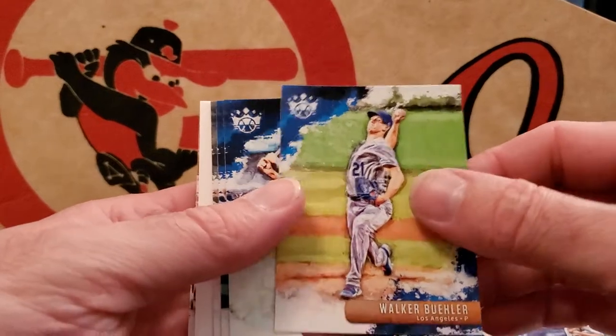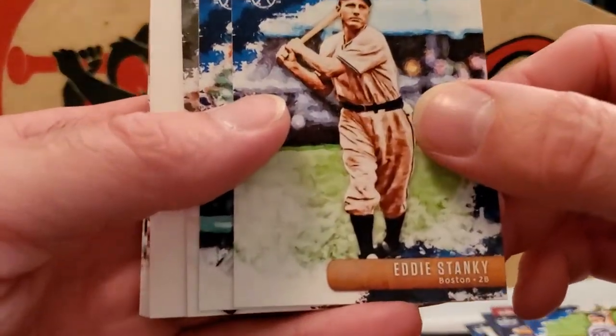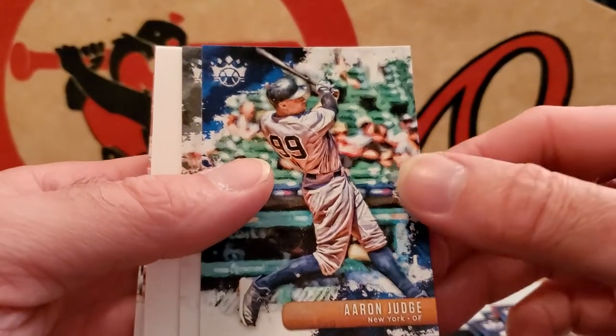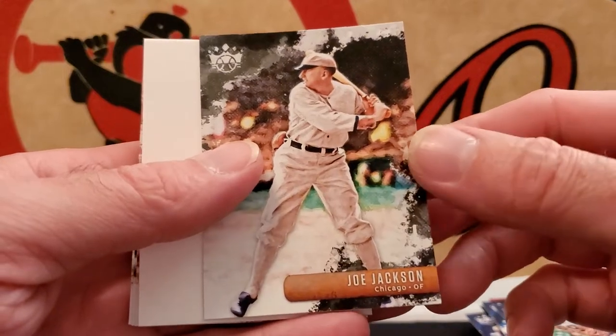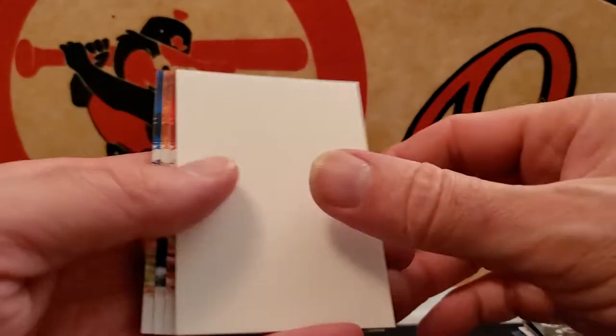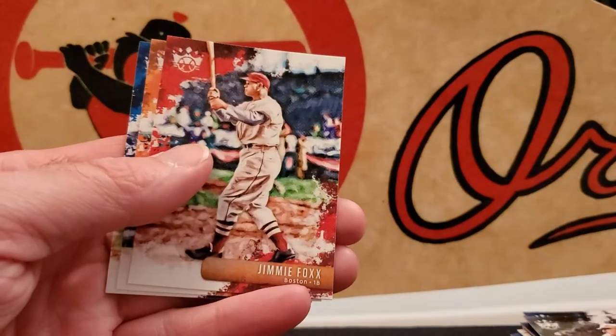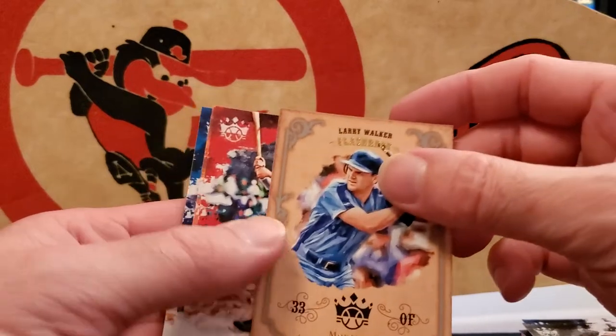Walker Buehler, Aaron Judge, Joe Jackson — Shoeless Black Sox. Some baseball history there. Don't know if you guys know the story, but it's a pretty good one if you get a chance to learn about it.